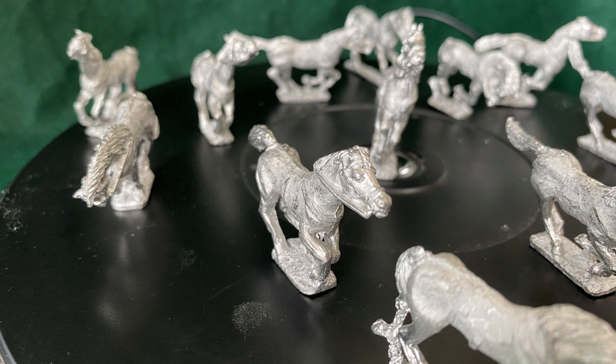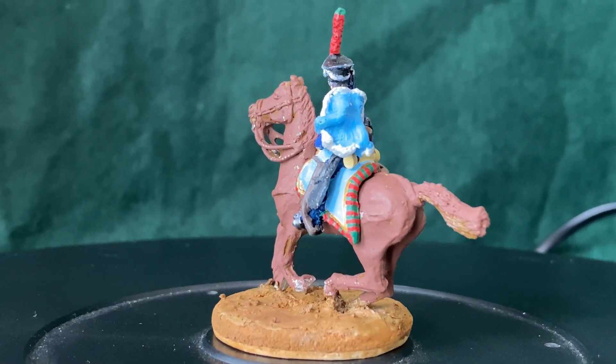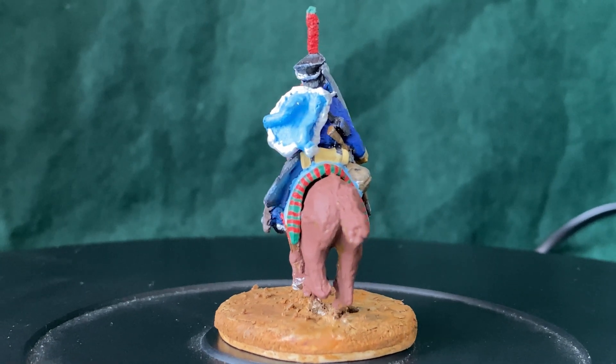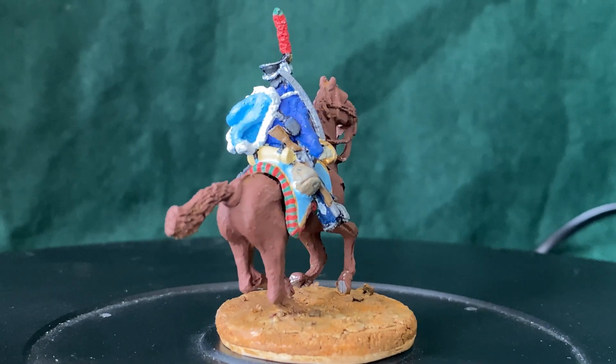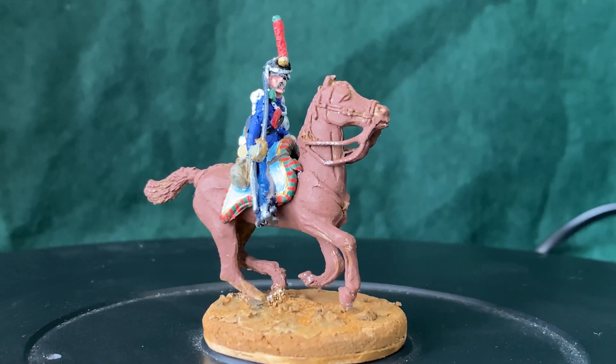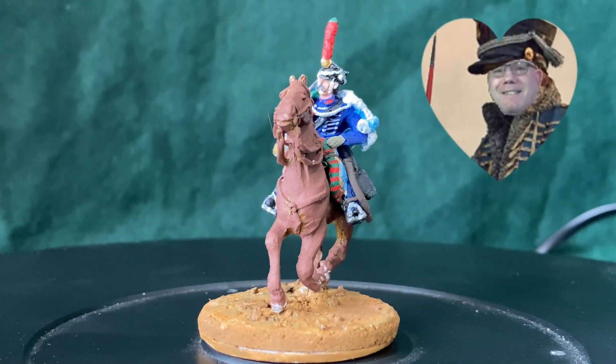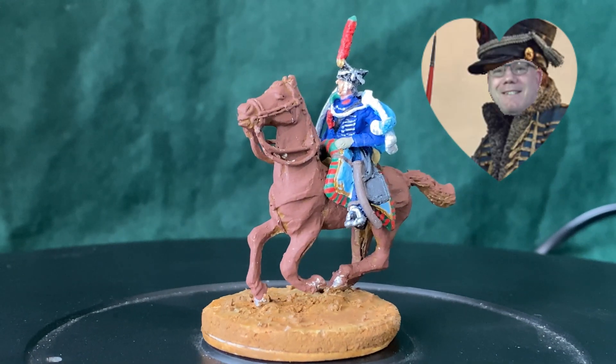Next time you see these guys, all 16 troopers will be done. I found a command team of four figures, taking them to 20, but my head says there needs to be 24 in a unit, so I found four more figures. I might do the command pack as a little video to preface the final reveal. The Napoleonic theme is all Gavin Booth's fault - I'll put a link to his channel; he's a much better painter than I am of this stuff.